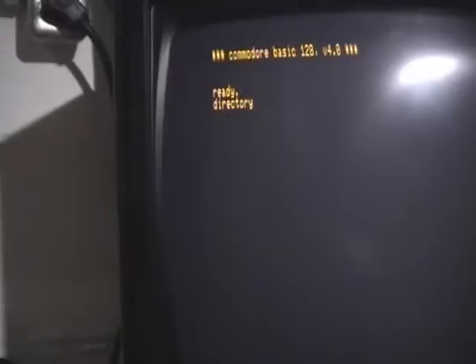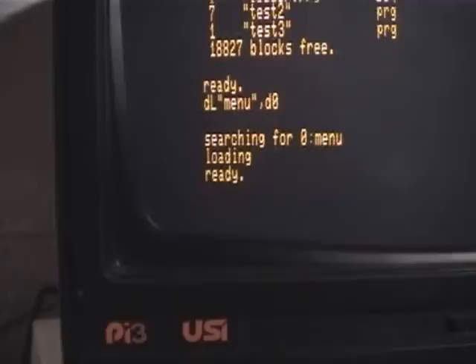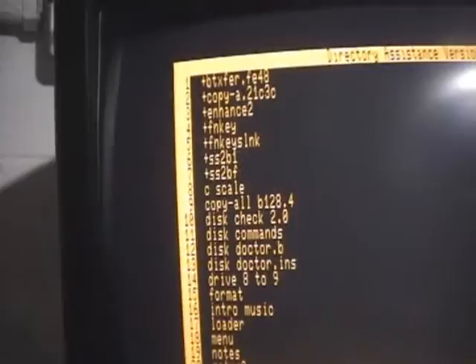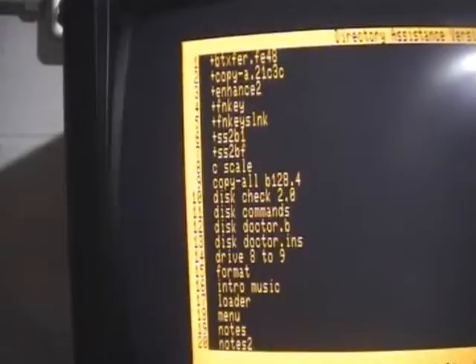If I hit F8, that's the shortcut key for the directory. This is a menu program that I use — it's installed on the hard drive and you can see it loaded pretty quickly. What's great about this little menu program is it gives me the ability to simply type the number of the program I want to run, which in this case is number 14. So I just hit 14 and hit enter.